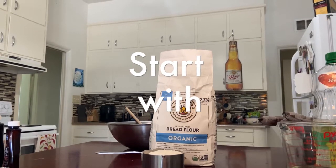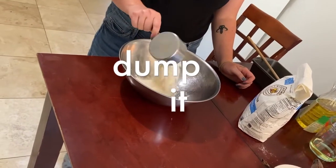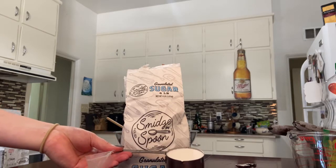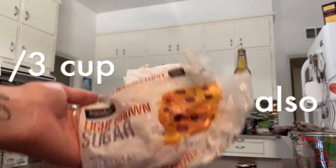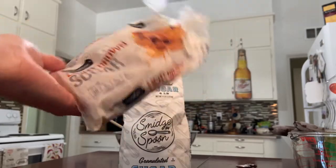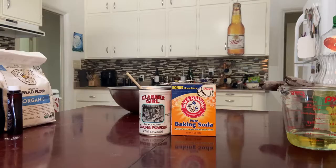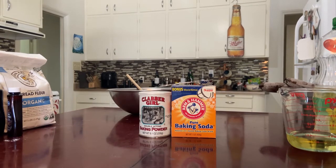Two cups of organic flour. Now we're going to put in our granulated sugar, one-third of a cup. We're going to add some brown sugar as well. If it's hard like rocks, you can always just throw it in the microwave for a few seconds to make it soft and easy to work with. Now we're going to add one teaspoon of baking soda and one half a teaspoon of baking powder.